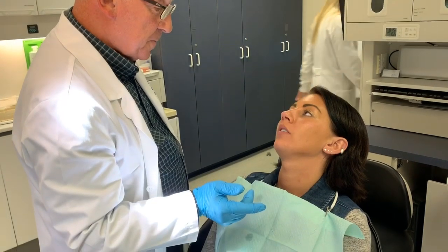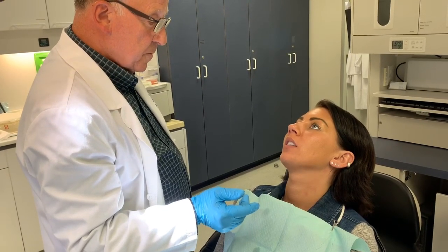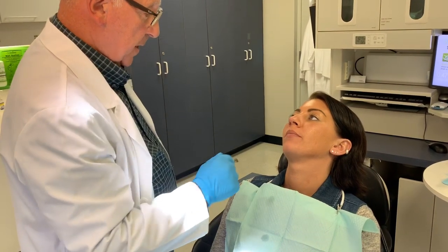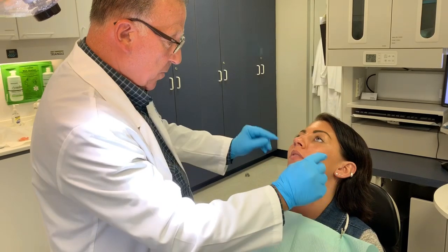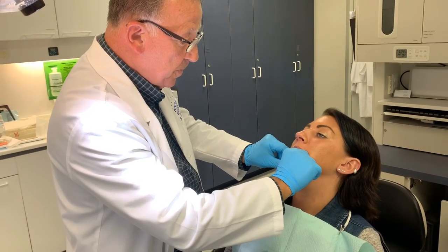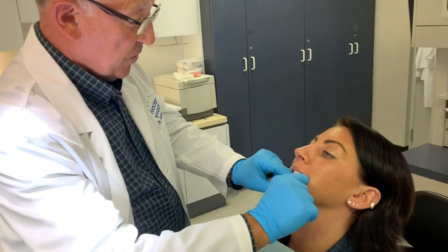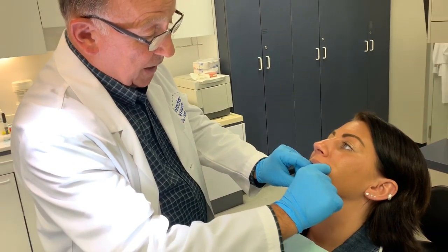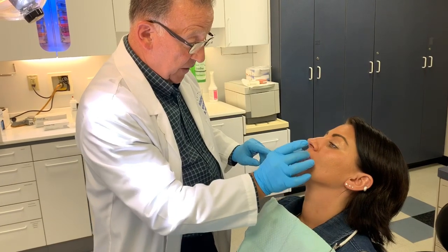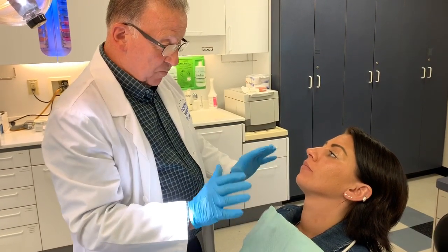Now count one to ten. One, two, three, four, five, six, seven, eight, nine, ten. Count faster — one, two, three, four, five, six, seven, eight, nine, ten. Open up a little, just relax your jaw, close real slow. The bite registration we took initially was a preliminary bite, but it's quite good — your teeth come together very, very nicely. I'm very happy with that.